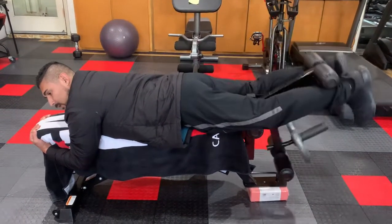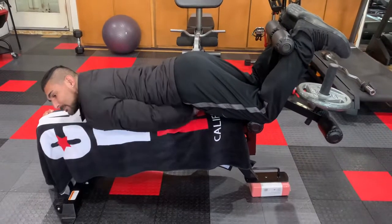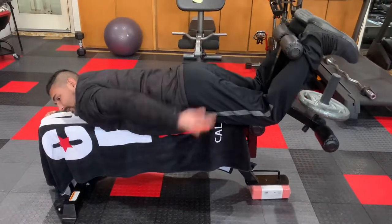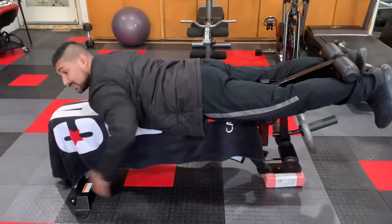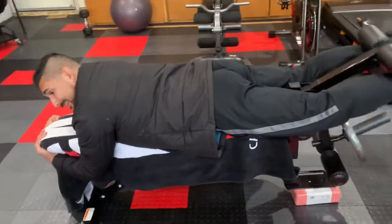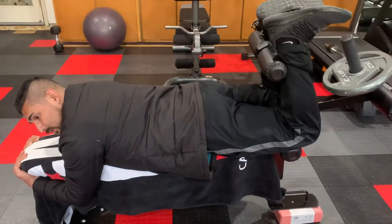This is what you don't want to do: lift your hips up. You see that space right there? That's forcing me to use my back to lift the weight. So remember, hips down — it's very difficult, but keep them down. That's where you use more of your hamstrings.